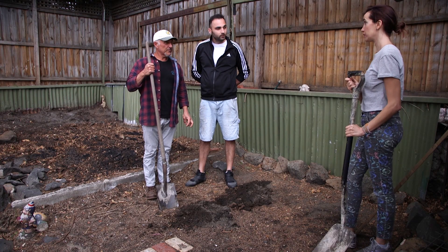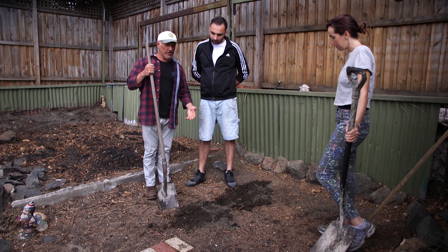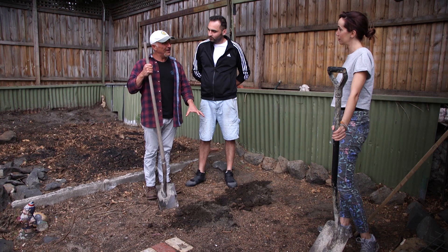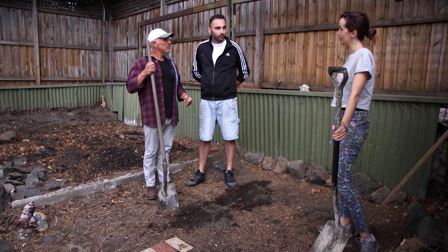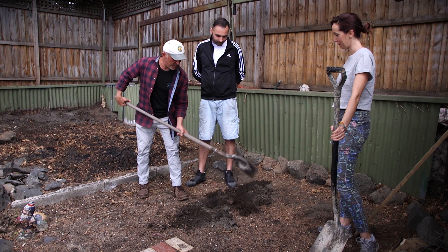Apparently it's virgin soil — it's never been planted. That's what we were told. So what we need to do is actually break it up, get some airflow back into the soil, add some organic matter. You got any compost? Yes. So you're going to turn this over to loosen it up, just keep going everywhere.